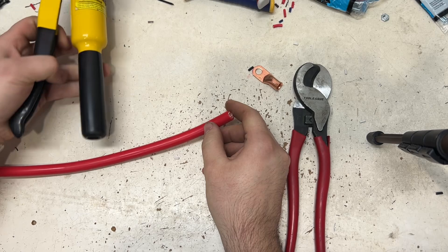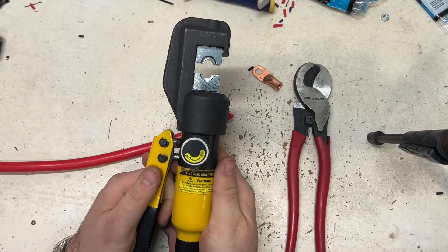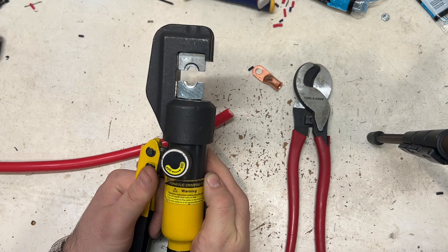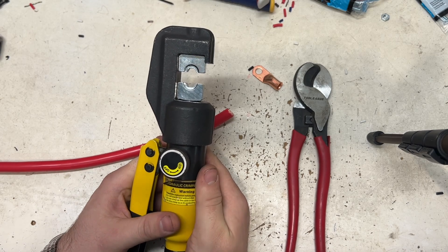I use these hydraulic crimpers. I bought these off of Amazon — they were like 30 bucks, something like that. And they actually work really well.